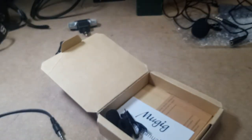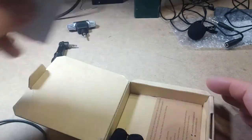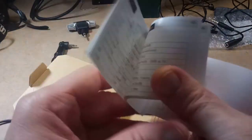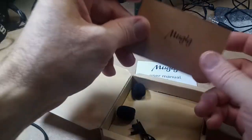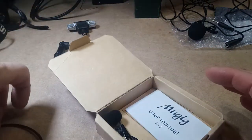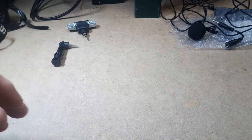And now I'm going to plug this in. So anyway, this is the Muggig lavalier mic. It just came with a manual — I'm not going to need a manual for a mic. But anyway, pretty decent packaging for a mic. Even the regular price was $20, I'm pretty sure.